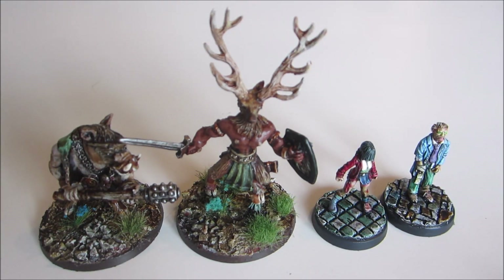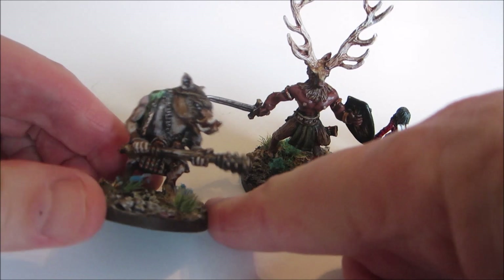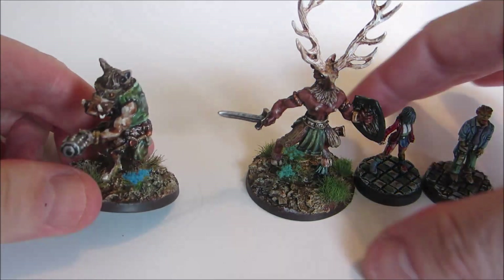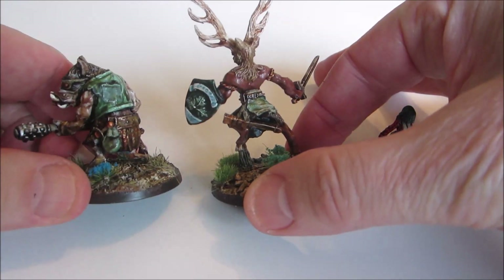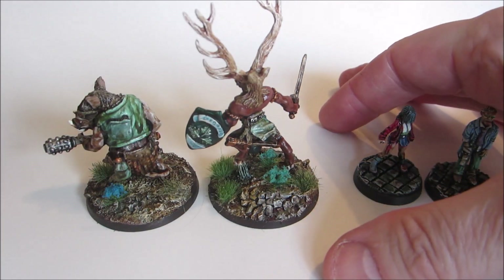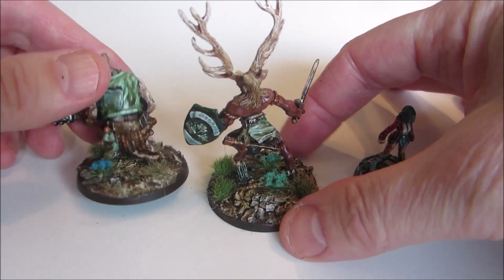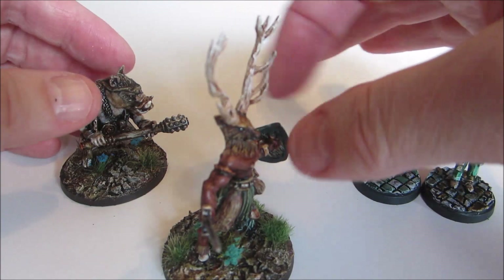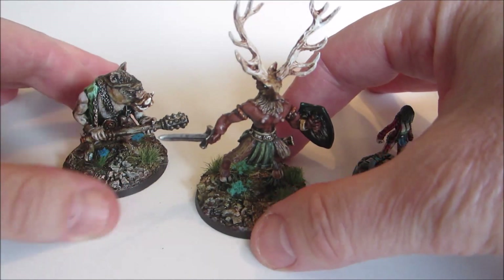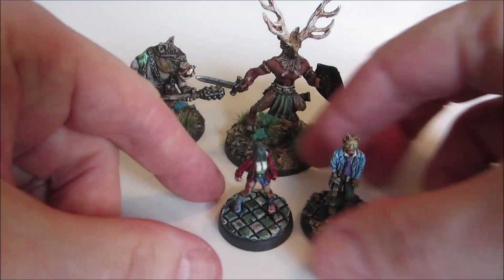From Reaper Miniatures, the ones I've been working on the longest are these two Beast Folk. We have a boar man and a stag man. They turned out a little darker than I originally thought they would, but I tried to light them up with some patches of color and a little bit of flowers on the base, because they have big bases.